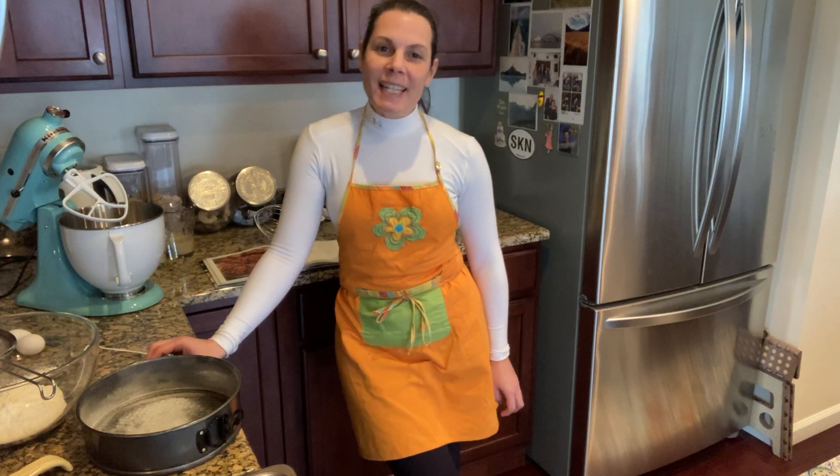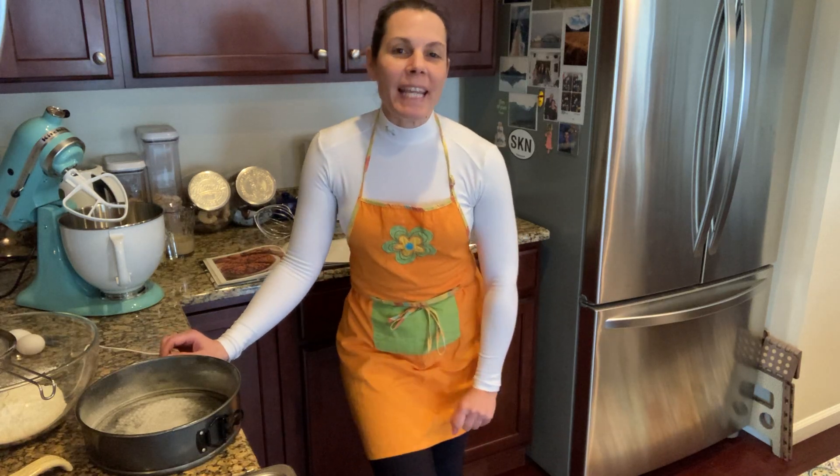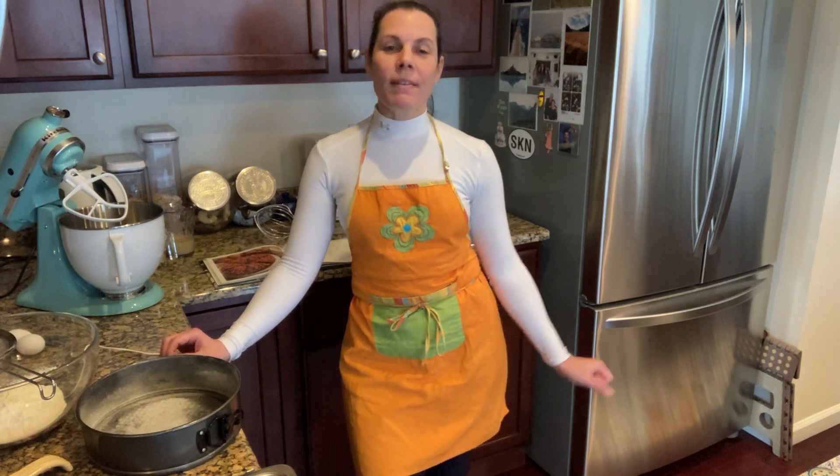Welcome back to Rosa Bakes. This is Rosa, and today I'm going to make a warm pear cake with walnut caramel topping.